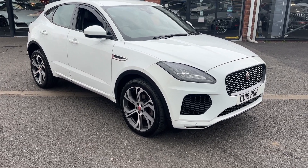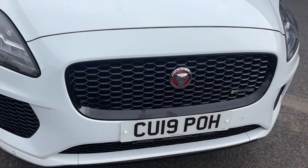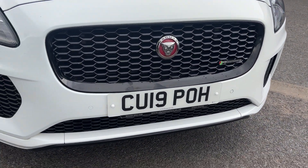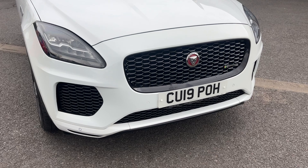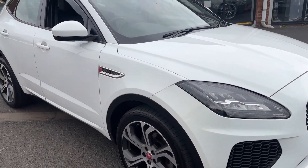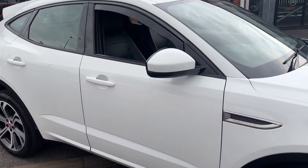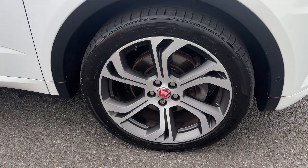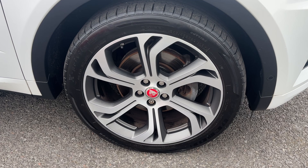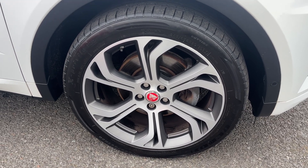Taking a closer look around the front, with it being an R-Dynamic, you get the gloss black surrounding the front grille with the R-Dynamic badging. Front and rear parking sensors on this one with reversing camera, and then you've got the Jaguar LED headlights. Coming down the driver's side, it's fitted with some aftermarket wind deflectors, and it is also riding on these lovely upgrade 20-inch six-spoke alloy wheels, finished in a satin grey and diamond-turned finish.